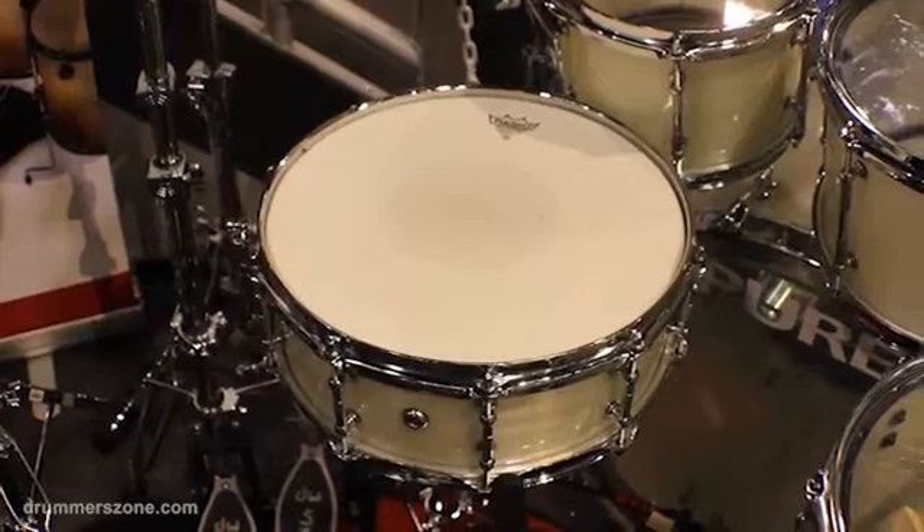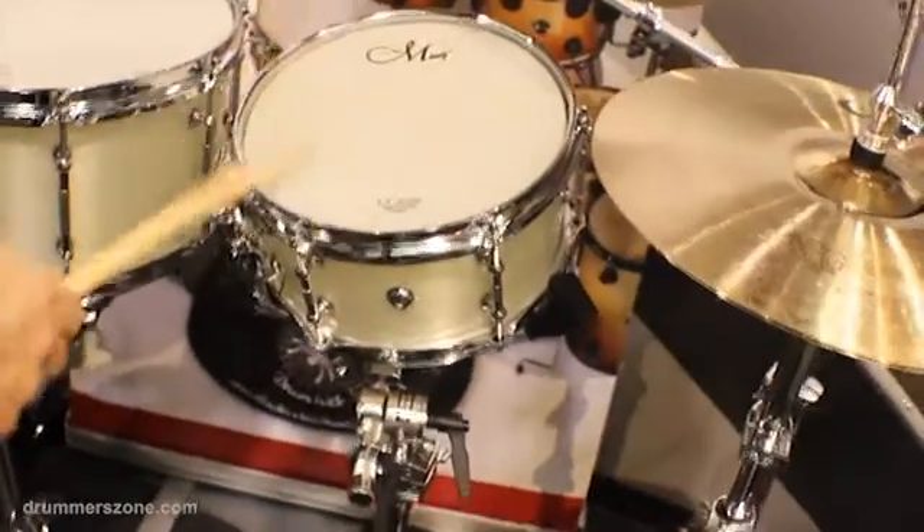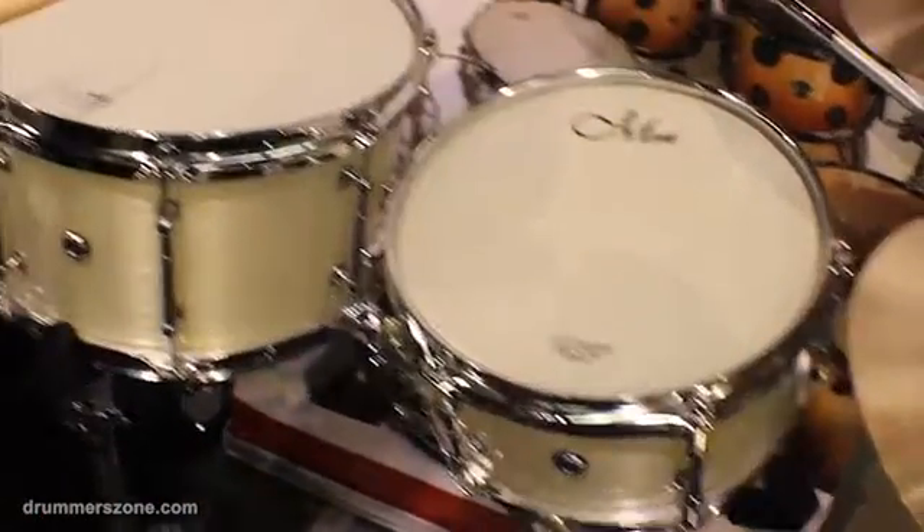That's a 14x6. We also have a 10x6. And here's an example of a 13x7.